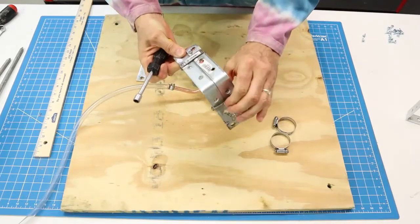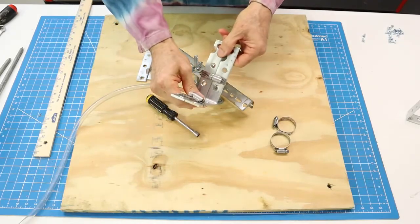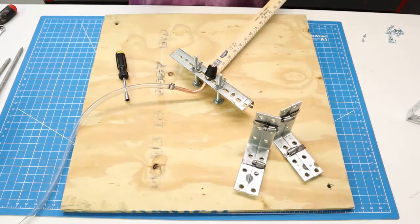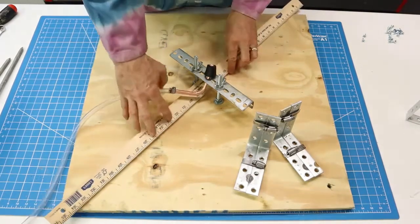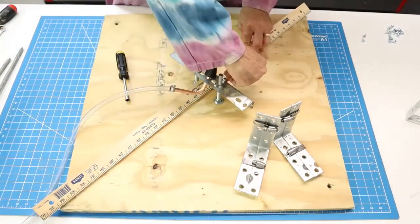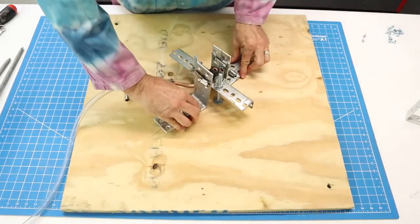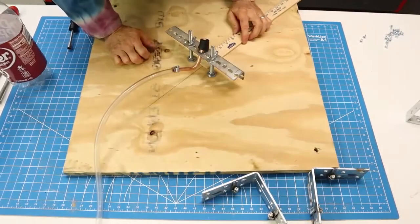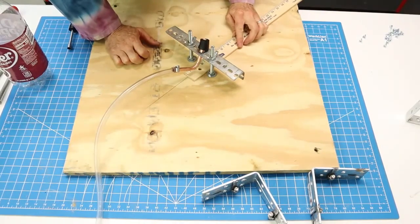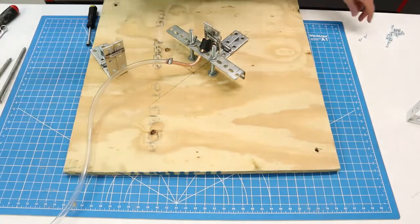I tighten the L-brackets with the hose clamp using a five-sixteenths head. Now it's flattened out into a nice tight pair of L-brackets that won't separate. I want to mount these pretty close to straight down the middle, so I'll draw a diagonal line from corner to corner. The brackets will go on from the center, spaced one inch on either side, and then I'll drive in the number 12 screws.